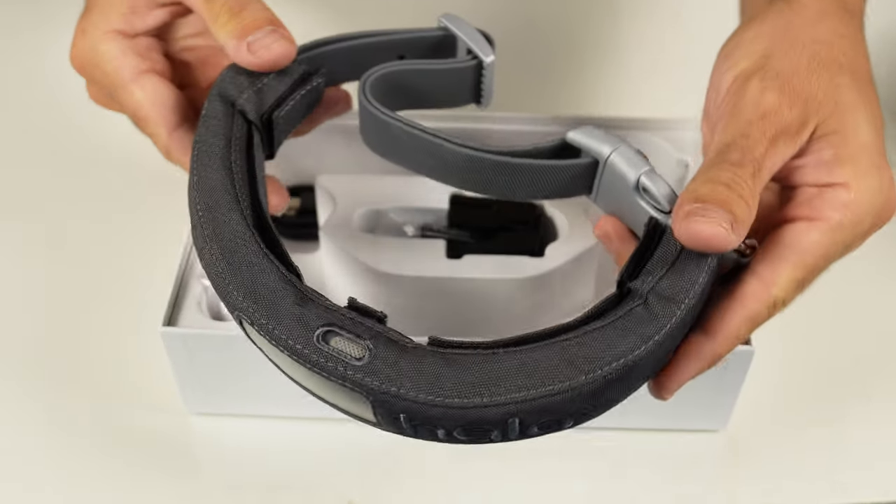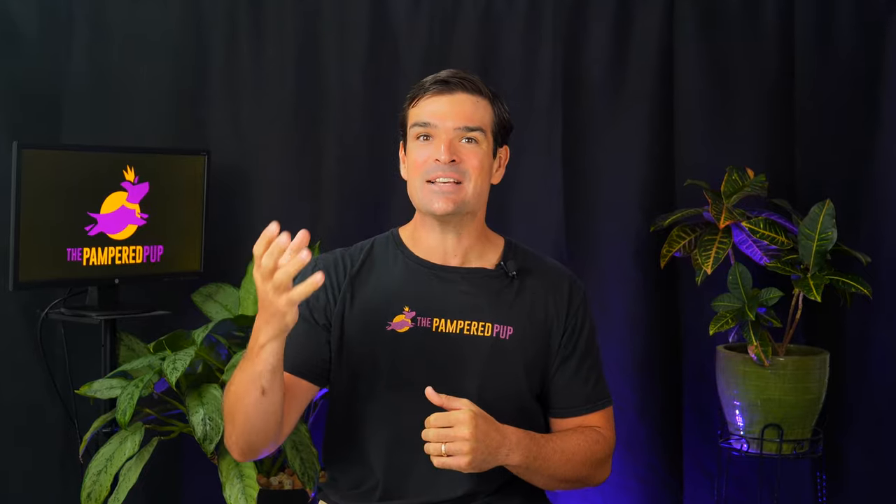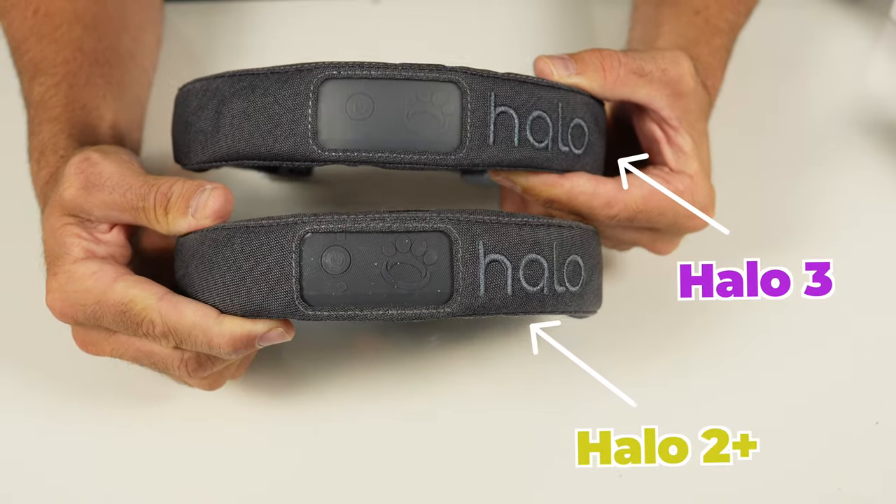Straight off the FedEx truck, it's the hotly anticipated Halo 3. From the GPS to the fit, there are some huge improvements over the Halo 2 Plus. How huge? Let's find out.